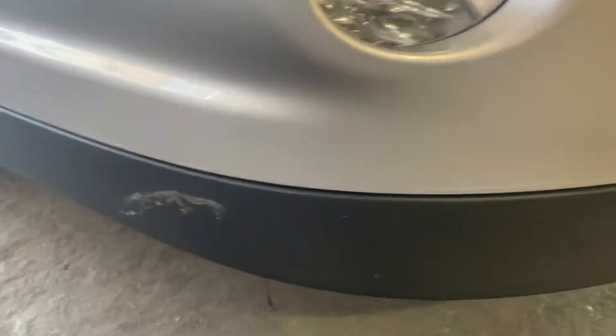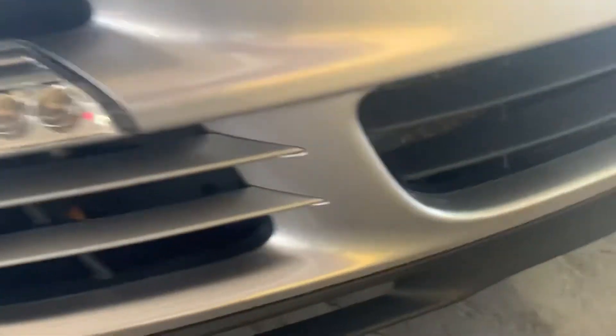Clear bra. I'm going to go ahead and go kind of slowly here. Obviously there's that dirt right there. There's always going to be a little rock chips, even on the clear bra. Hopefully they don't go through to the paint, but so far nothing is jumping out at me. Even under the clear bra looks really nice and clean. Bottom lip looks good.